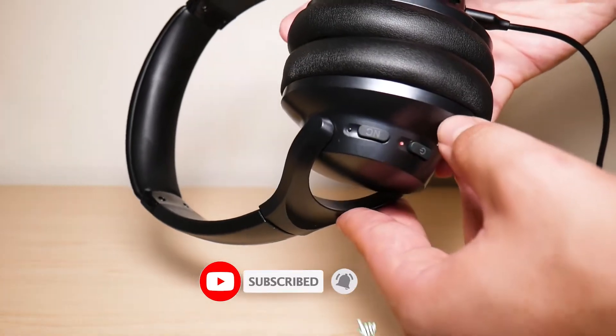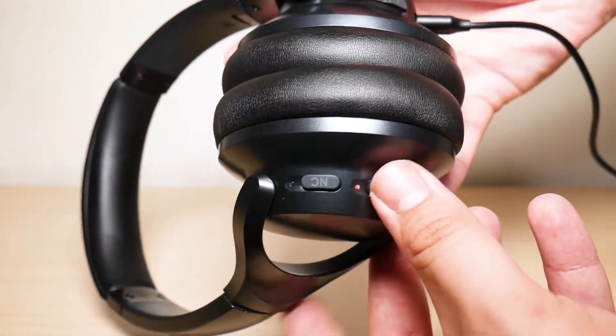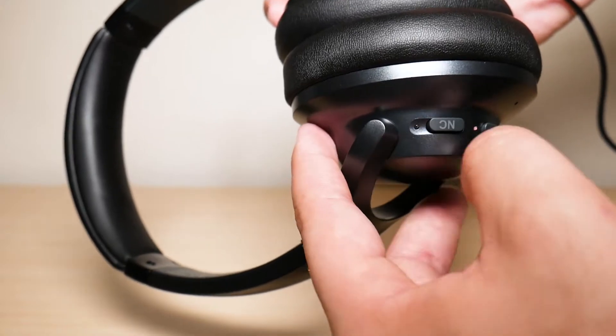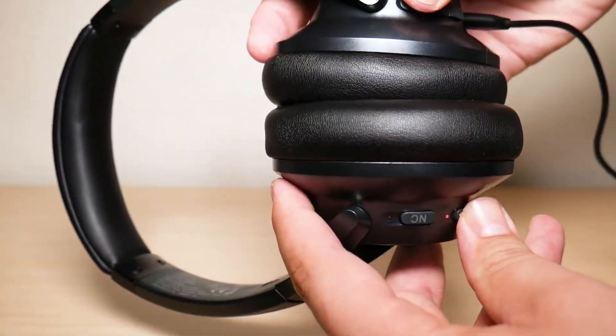Once it's plugged in, what you're going to want to do is hold down the volume up button and the power button at the same time until you get a red and blue light flashing alternately. So we're going to press that down right now.